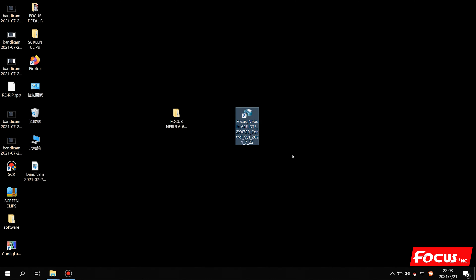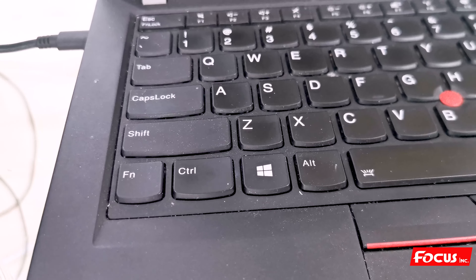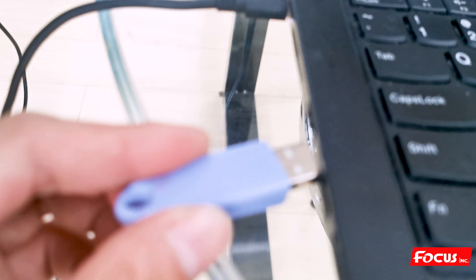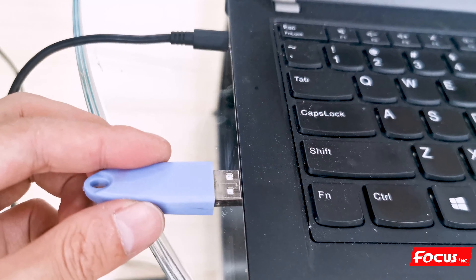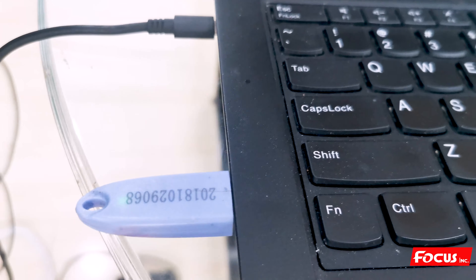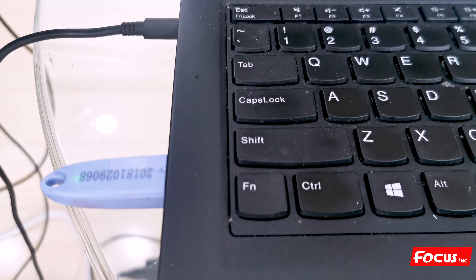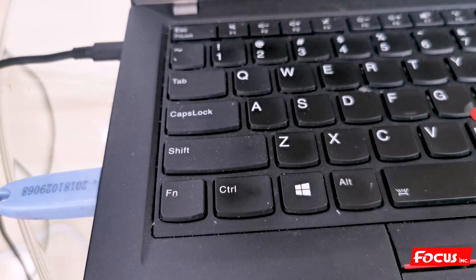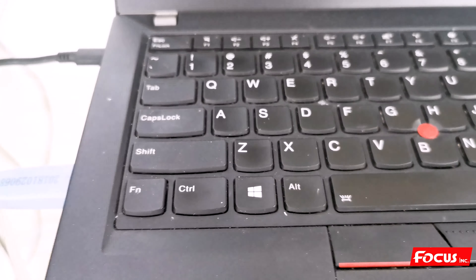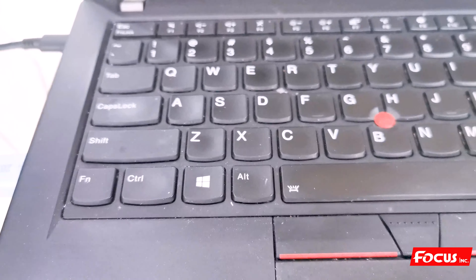Before we install the RIP software, we need to find the dongle key from the package. We insert the dongle key into the computer's USB port and make sure the green light is on. Please remember, we must put the dongle key into the computer before using and installing the RIP software.